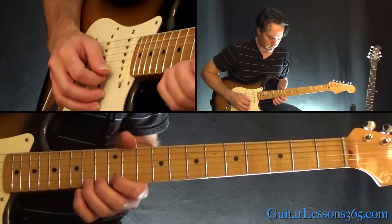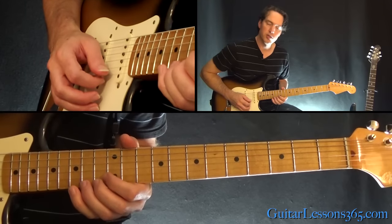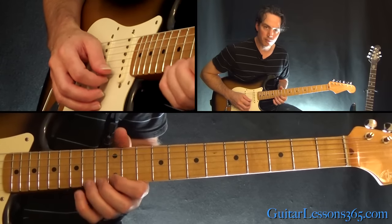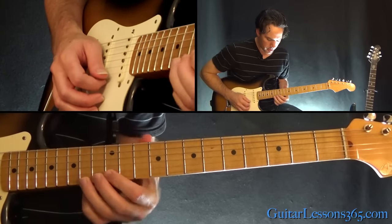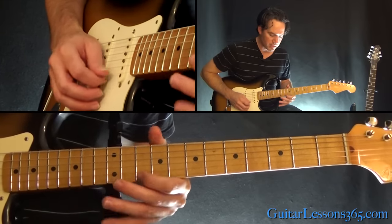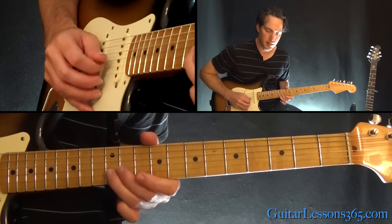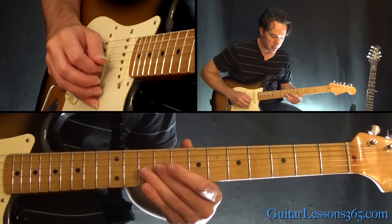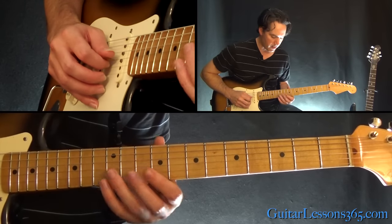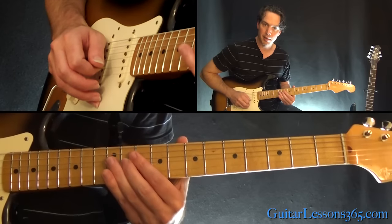Next phrase: that's a step and a half bend at the 14th fret on the high E string. Then play 14-12-10, then 12-10 on the beat. Then slide down to the 9 on the G string and then pick it and slide back up to 11.